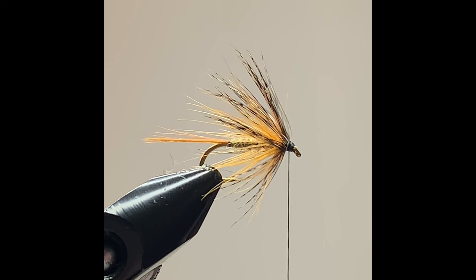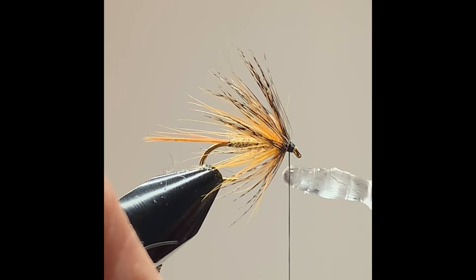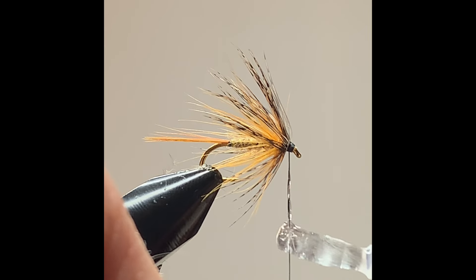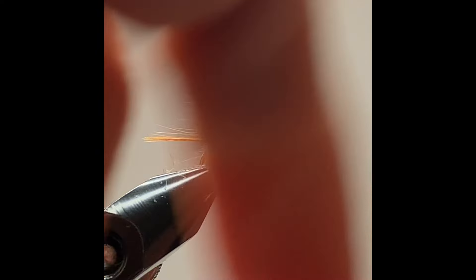Form a nice neat head, then before I finish apply the varnish to the thread and whip finish the fly.